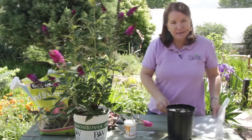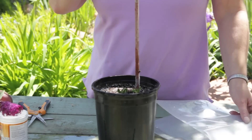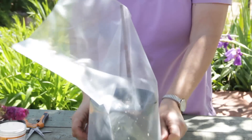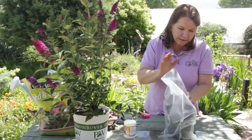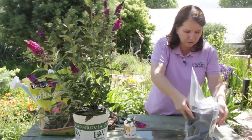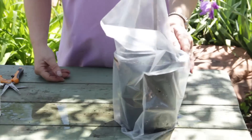To give these little cuttings a greenhouse-like environment, I'm taking a large stick and poking it down in to keep the plastic away from those little cuttings. The stick is like a tent pole that keeps the plastic away. Then I can tuck the plastic underneath it or weight it with a rock, tie it with a string or rubber band — whatever I need to keep it from blowing off.